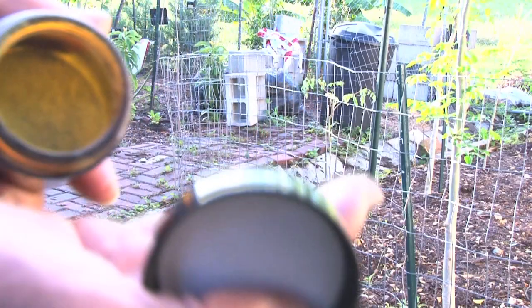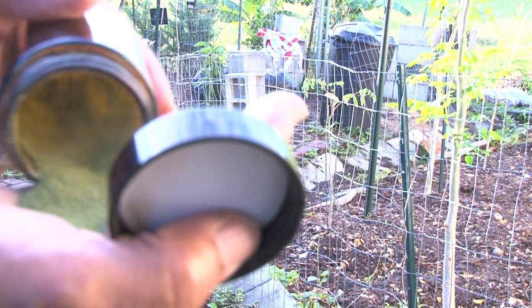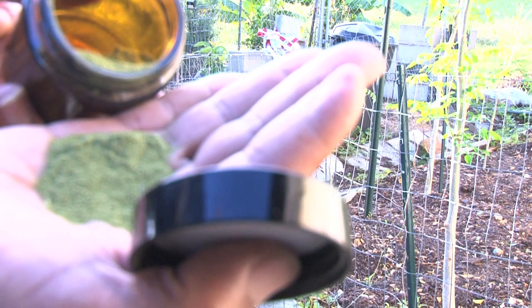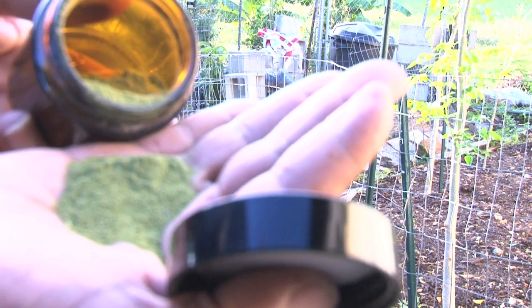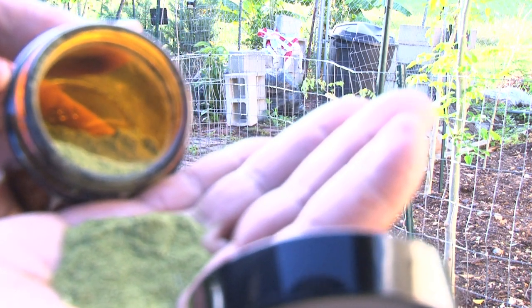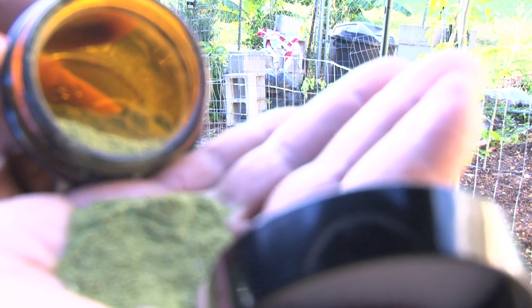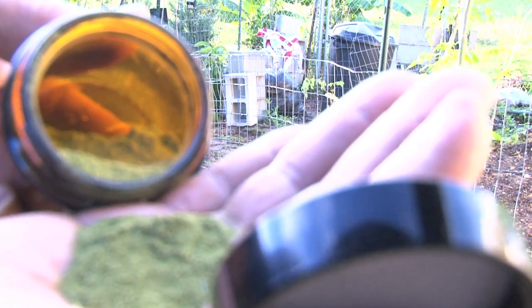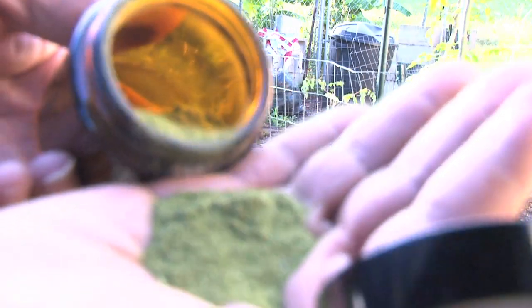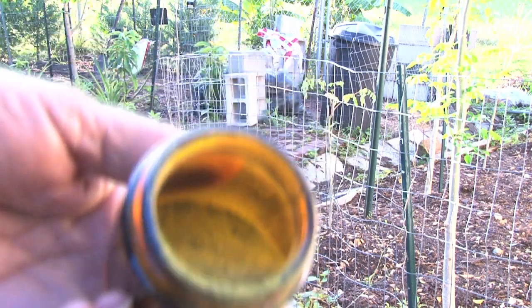Look how green that powder is — that's the moringa powder that we grind up. You can make toothpaste out of it, and you can put it in capsules and take moringa capsules. When you're fasting, the body has a way to cleanse itself — it will eat cells that are dead after about 12 hours of fasting. And when you get into longer fasting, 18 hours, your telomeres are not shortening as fast, and your mitochondria will be energized. And when you eat, it will replace those old dead cells.